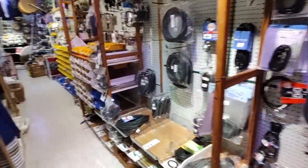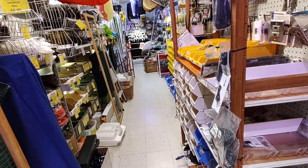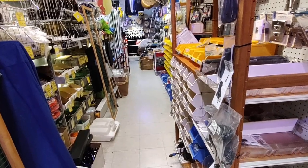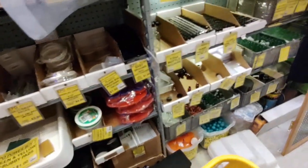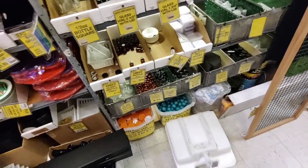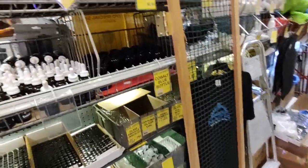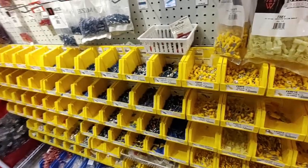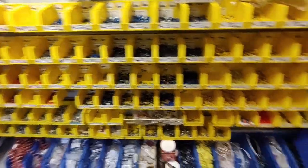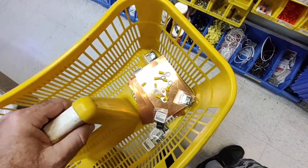Audio cables. I got some ring terminals I'm going to need for a project.